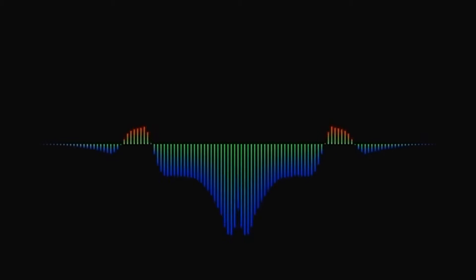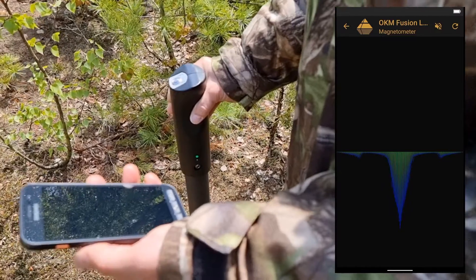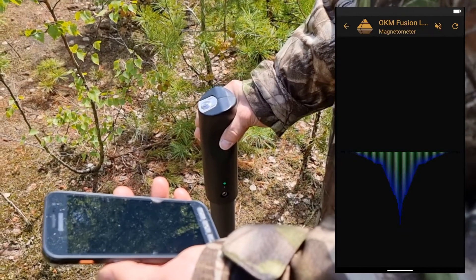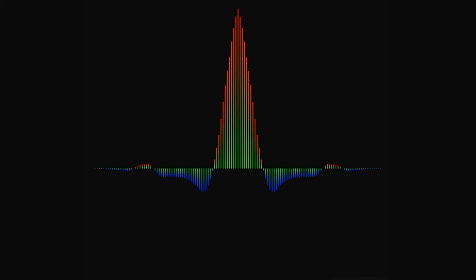If the signal becomes unstable, stop moving the probe and push the trigger button to perform a ground balance. As soon as the Fusion Light detects a strong signal, the scan values will increase and reach their peak directly above the target object. The red signals moving upwards are positive magnetic poles of ferromagnetic objects; the blue signals moving downwards are negative magnetic poles.